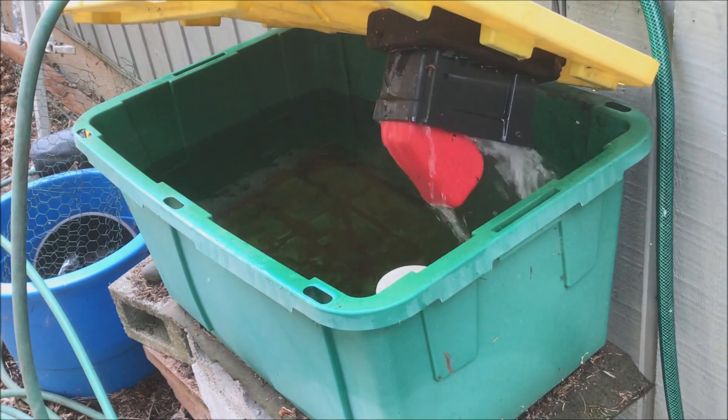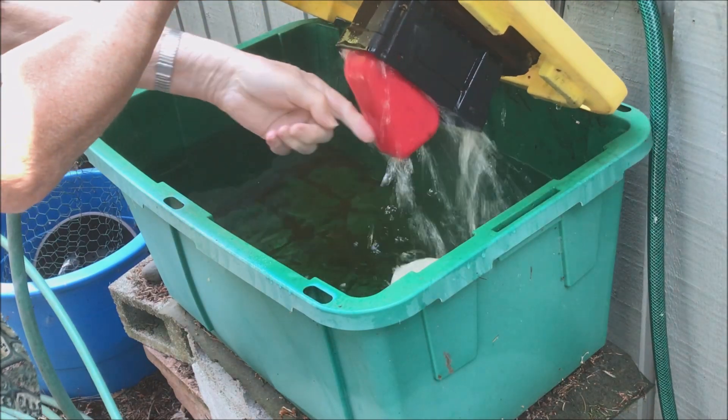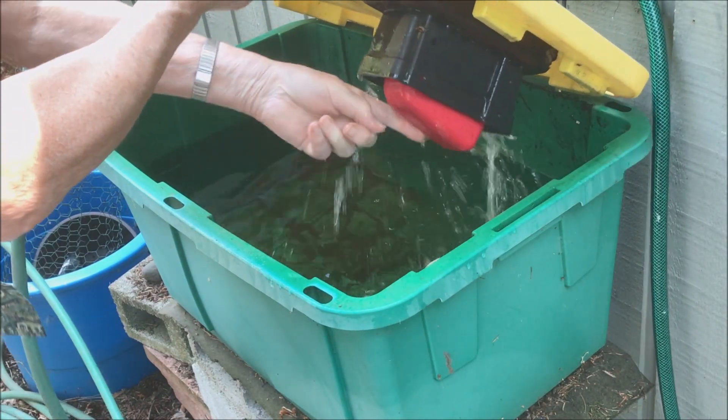The tank would be automatically filled with water by a float valve, and hydroponic fertilizer could be added to the tank as needed.